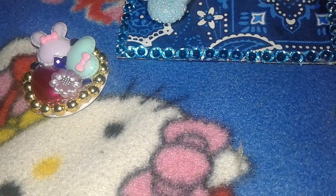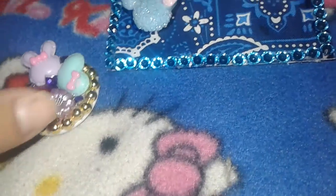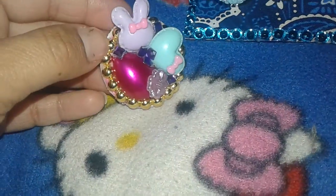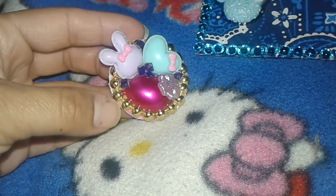Hey guys, it's me Lucy, welcome back to my channel. I just wanted to come on here really quick and show you guys a project that I was working on — I was altering another popsocket.